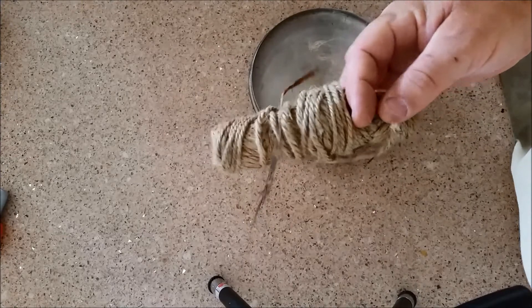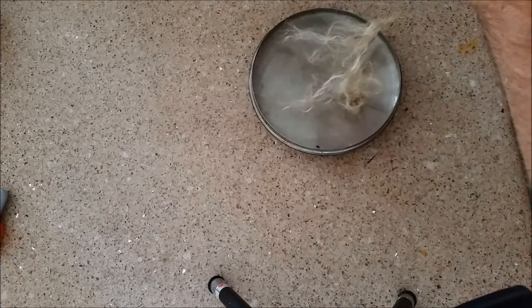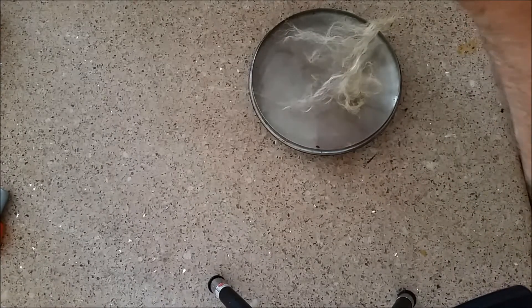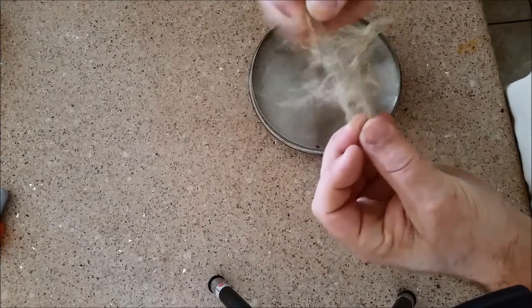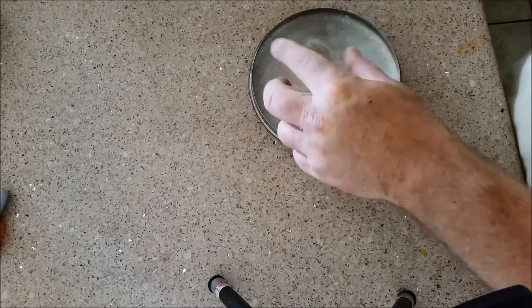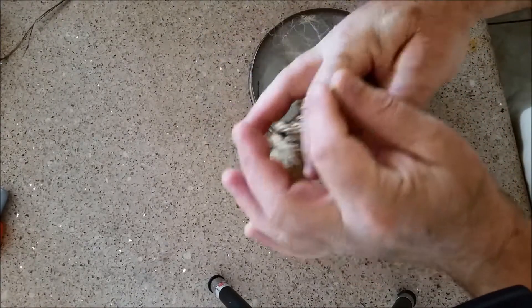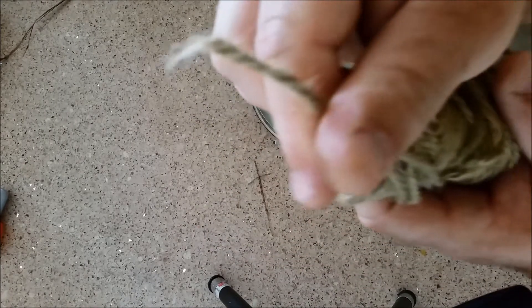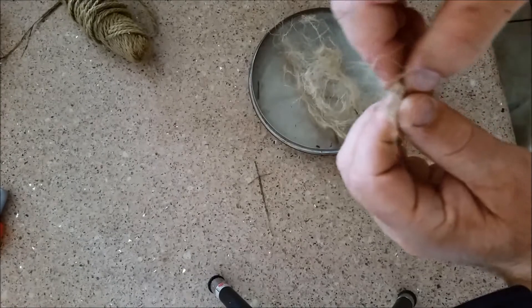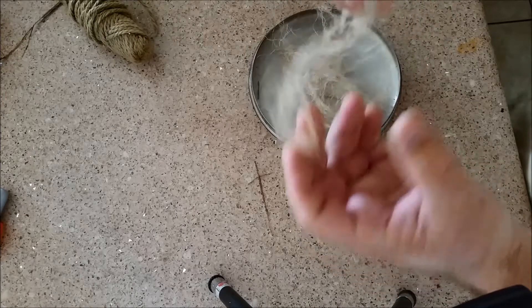Now we're moving on to the jute twine — very fibrous. I was hoping I had cotton balls at the house and surprisingly I don't. I usually keep a grip of them for classes and whatnot. This is obviously generally your traditional three-ply jute twine. I broke it down into individual pieces, just kind of breaking the fibers out like cotton, and I'm gonna fill this whole bowl and try those rocks again.